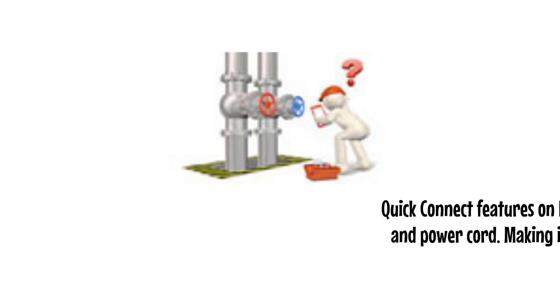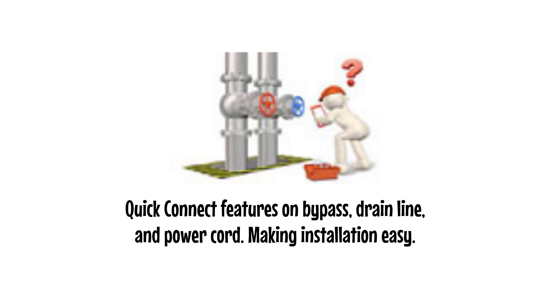Quick Connect features on bypass, drain line, and power cord make installation easy.